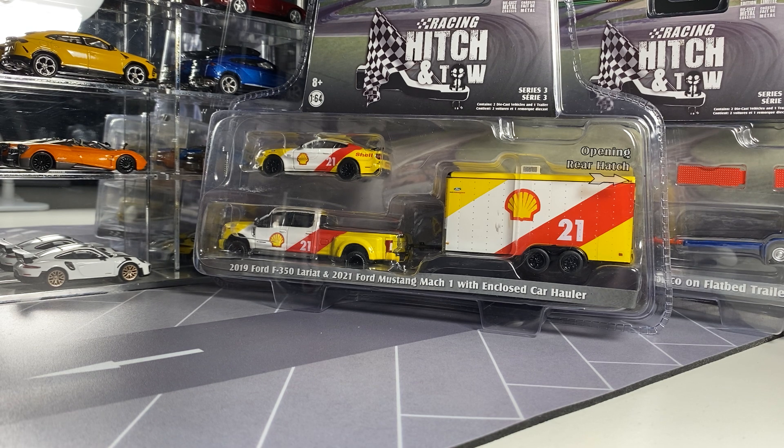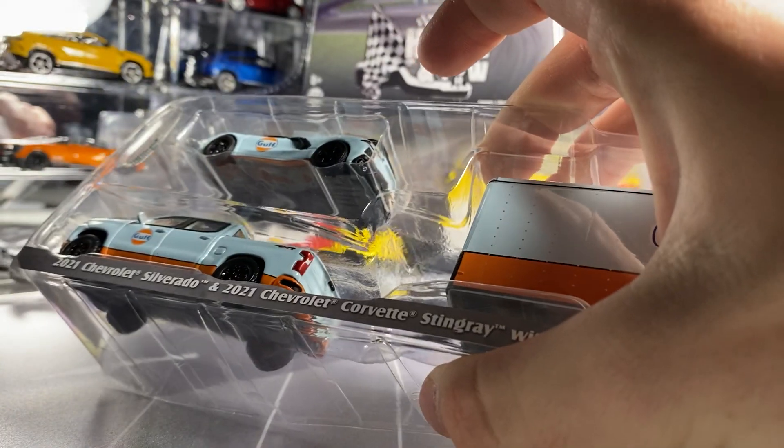Racing Hitch and Tow and they're not cheap. I don't know how much they paid — 25 or 30 a piece. Not cheap, Canadian of course. A lot of plastic.